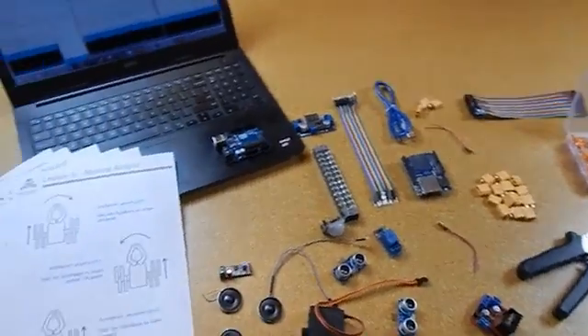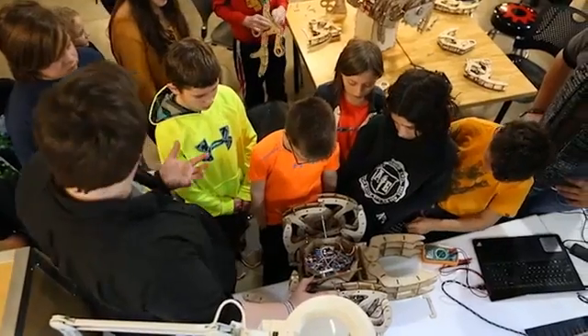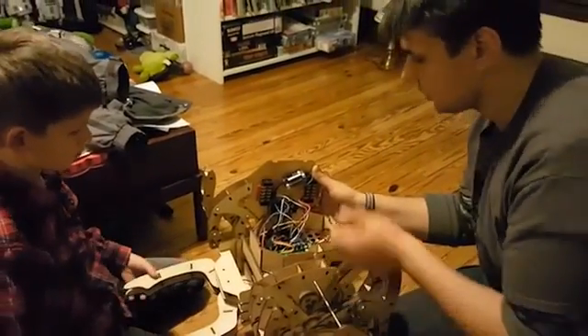We will guide you from the very basics all the way to having a fully-fledged robotic pet companion. We provide lesson plans, videos, and even physical copies if you'd like, that will teach you or your kid how to do all of these awesome things.